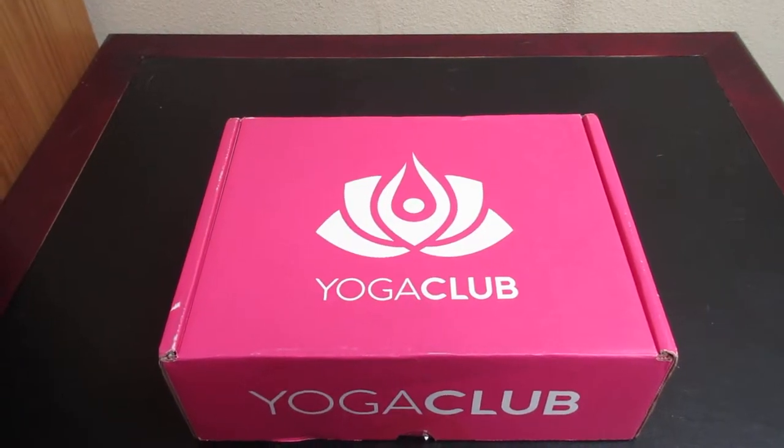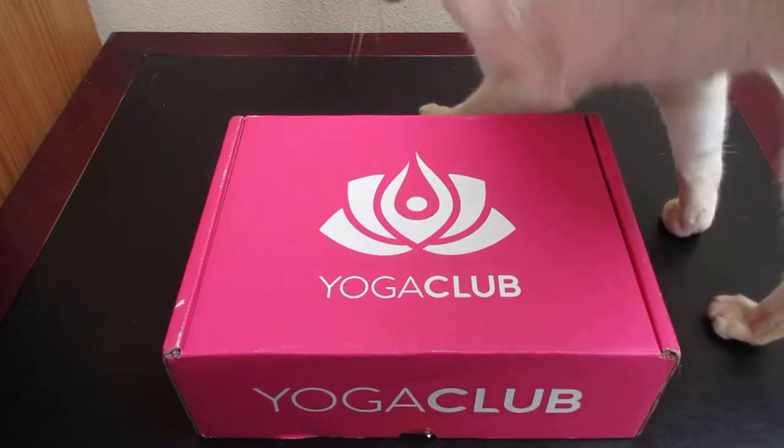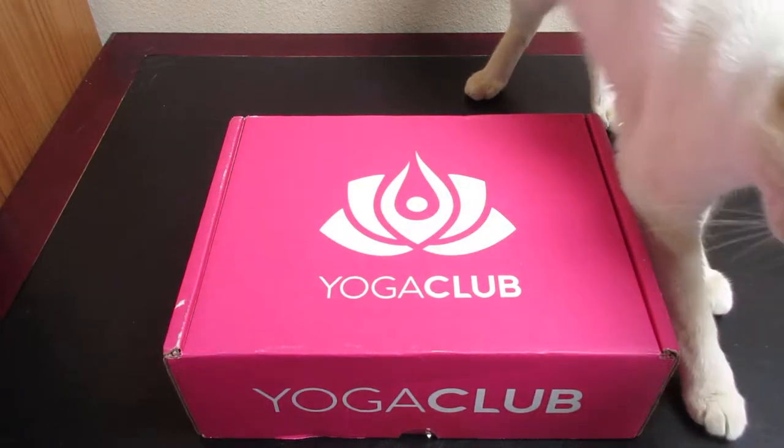Hey everyone and welcome to Unboxing with Suzy. Today we have a box from Yoga Club. This is an exercise clothes subscription service, and I believe I've never received a box from them before.